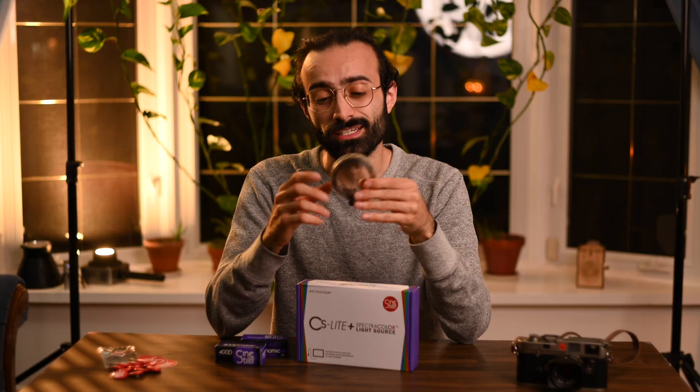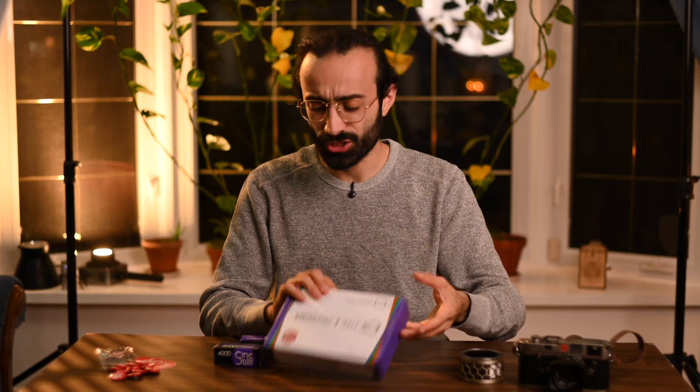We're going to get into the details first of what comes in this box, and then we are going to head up to the scanning station. We're going to set this light up and we are going to scan a roll of CineStill 800T. I shot this recently at a couple shoot and I'm super excited to see the results. I've been waiting patiently for this moment to use their light source because this is something very, very new. So let's just jump into this.